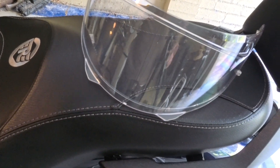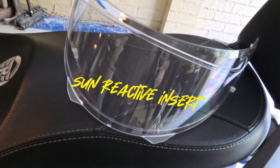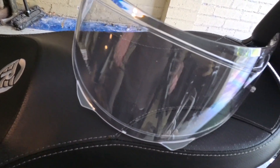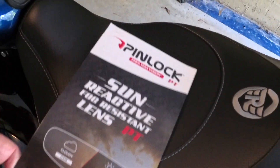So if you've got a visor that you want to put a pin lock in because you're sick of it fogging up, but you're also thinking of a tinted visor because you don't like riding in direct sunlight but you don't like the idea of carrying a spare for when it gets darker — look no further.